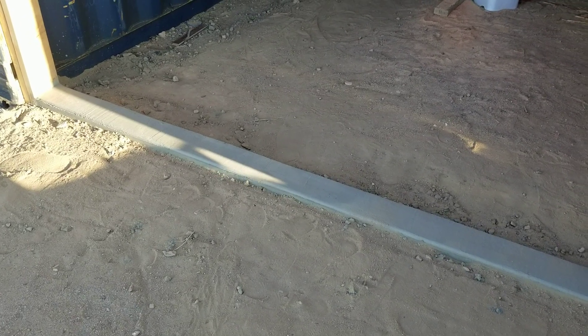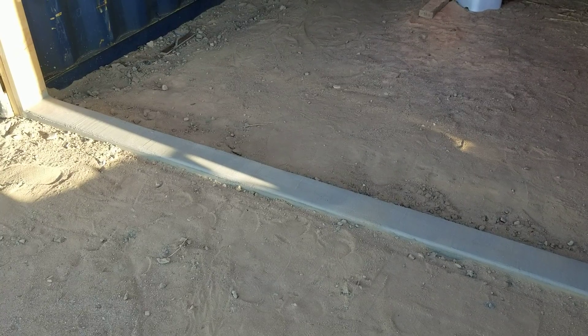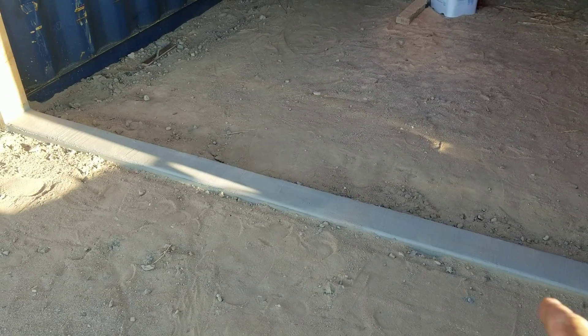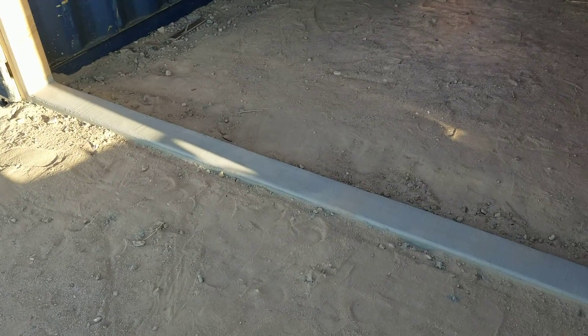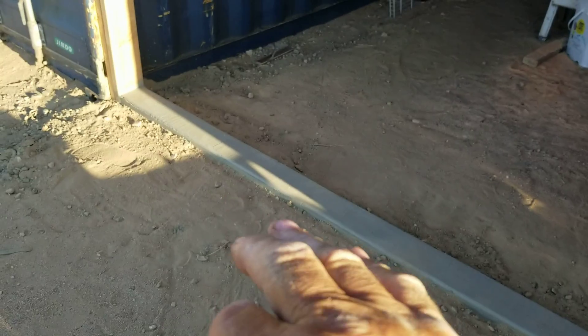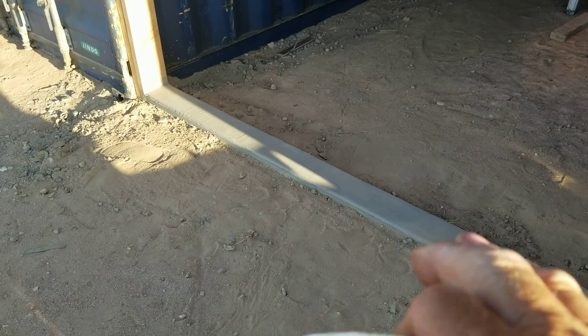Well hello everybody and welcome back to G-Bear's Off Grid Ways, a homestead in the desert. Today is July 11th, 2019, and I did pull the forms on my curb here that I poured. As you can see it's grayed up just nicely, and that's another thing — you don't want to pull forms too early on these things because if you do you could end up cracking the concrete if it's still green.